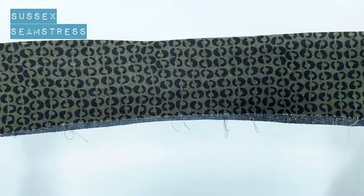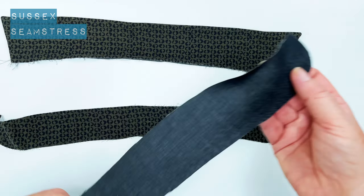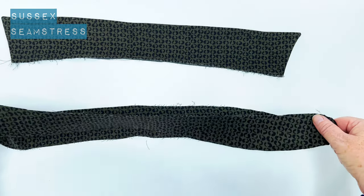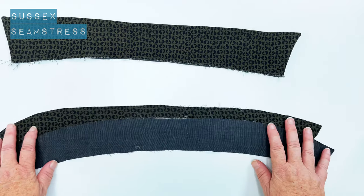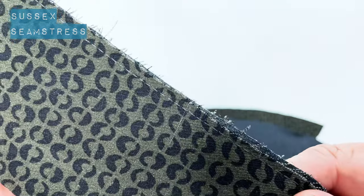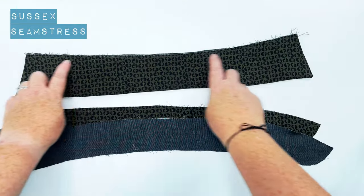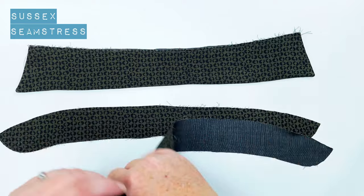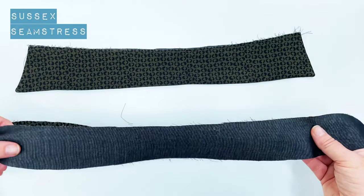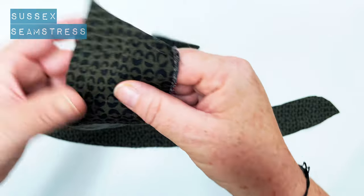Next is the collar stand. You should again have two pieces - one piece interfaced and one piece just plain fabric. We've got our original collar piece that we've just done. I've put a stay stitch in there to hold the collar together - just a long stitch - so that I can treat that as one piece of fabric, which holds it all firm.